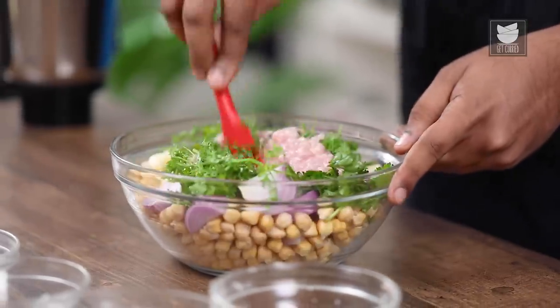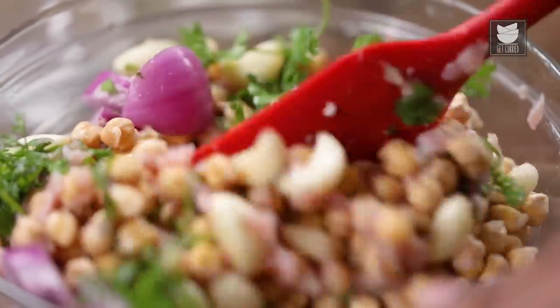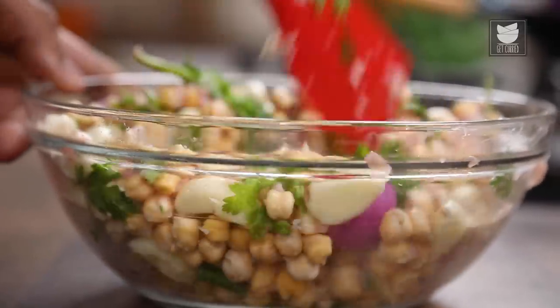Let's give this a good mix. Once mixed well, the next step is to grind this. Grinding is a very critical step here, because the onions, the chicken, the garlic, and the chickpeas all have some water content. You need to grind this in a jar without the use of water, because eventually you need to deep fry or shallow fry this — choice is yours. But water is going to play a major role, so avoid water completely.